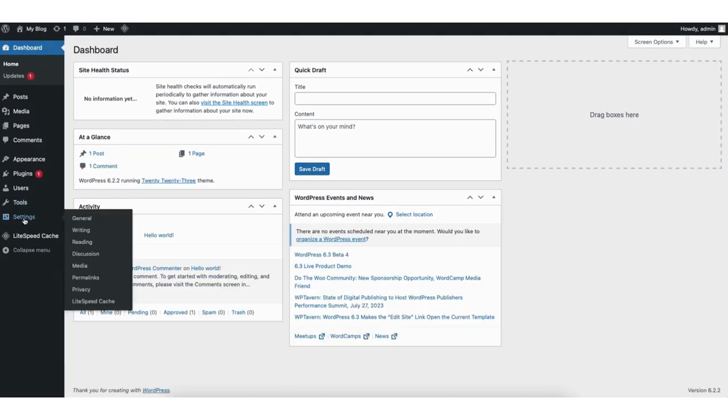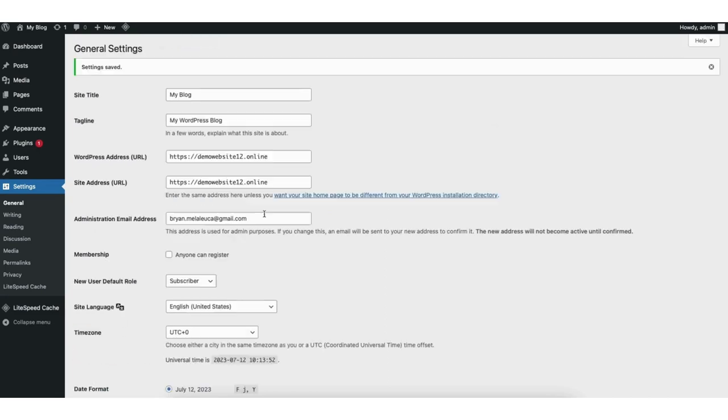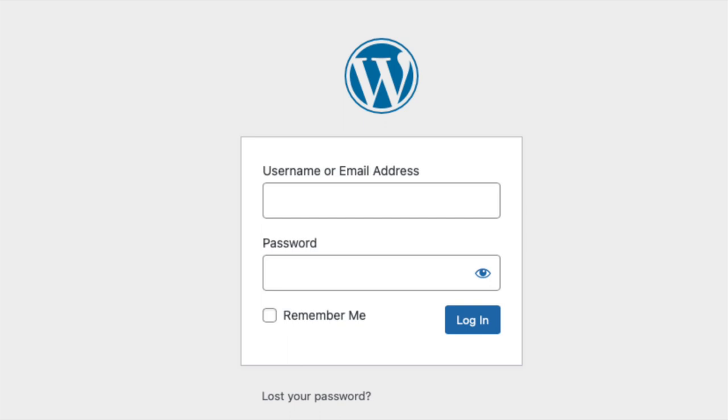You'll see WordPress address URL and site address URL. You'll see it has HTTP for both. You just want to change both to HTTPS. Scroll down and click save changes. It'll now log you out of WordPress — just log back in. Now let's go over how to build a website and making edits to it.